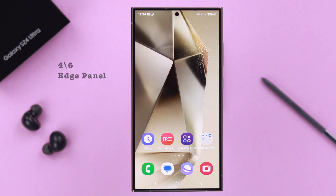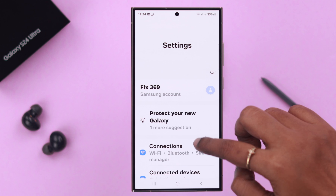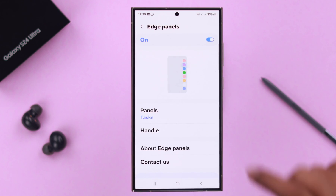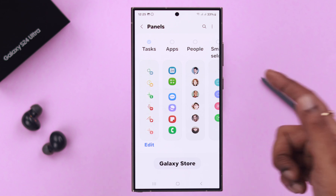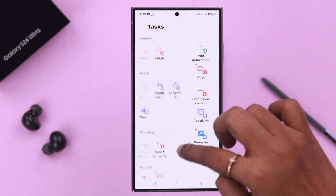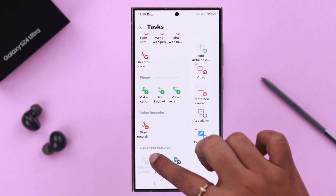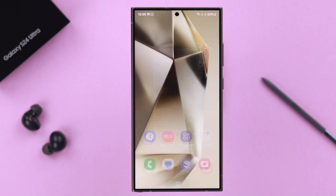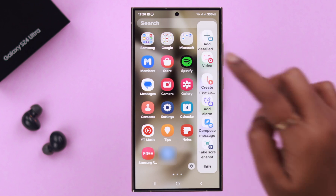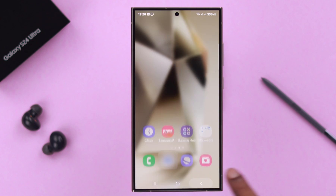The fourth way is by the Edge Panel, which is quite similar. From your phone settings, go to Display, scroll down and tap on Edge Panels, then tap on Panels. Under Tasks, the screenshot option should be there — tap on Edit. If your screenshot option is not there, find it in the list and drag and drop it into place. Whenever you want to take a screenshot, swipe left from the edge of your screen and tap on Take a Screenshot.